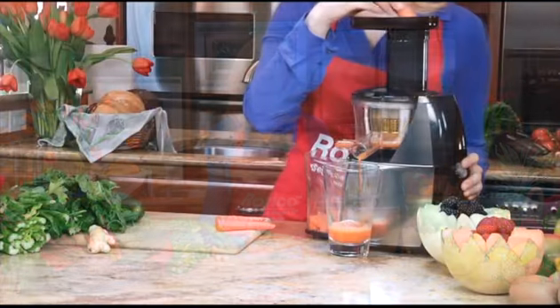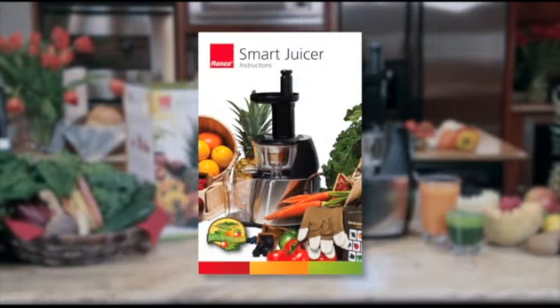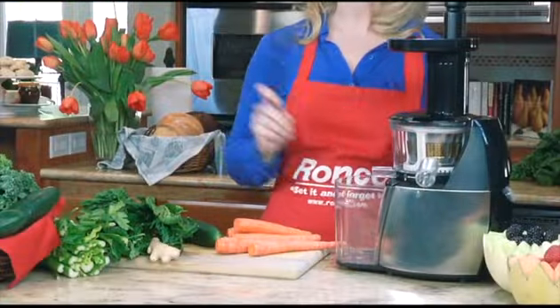The Ronco Smart Juicer is more efficient, easy to use, and juices faster than other juicers. The Ronco Smart Juicer comes with an instruction booklet and a cleaning brush.